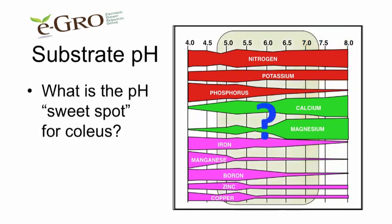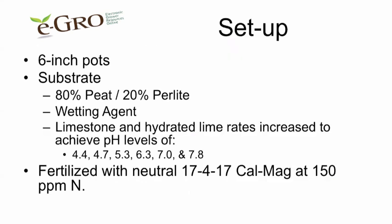So what is the sweet spot for growing coleus? To look at this, we had a research project that used six-inch pots. The substrate was an 80% peat and 20% perlite mixture. We had wetting agent in it, and also the limestone and hydrated lime rates were increased to achieve pH levels of 4.4, 4.7, 5.3, 6.3, 7.0, and 7.8. We fertilized the plants with a neutral 17-4-17 CalMag fertilizer at 150 parts per million N.